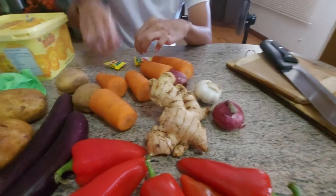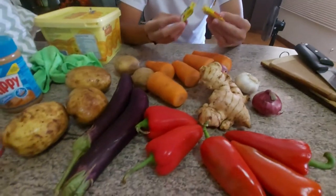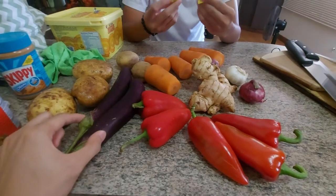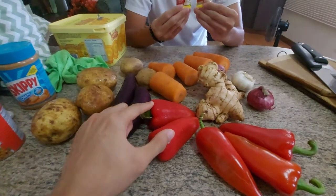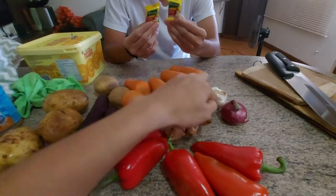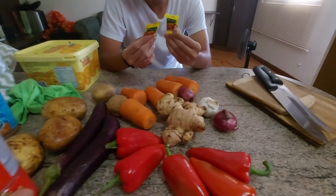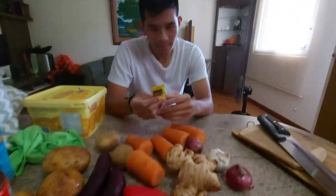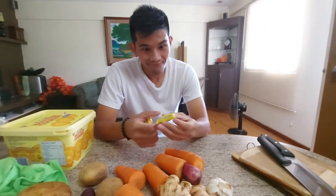Dahil hindi raw marunong magluto si Marco, ituraan ko siyang gumawa ng curry. So ito yung ingredients natin — we have potatoes, eggplant, bell peppers, carrots, luya, onion and garlic. And then we'll also add some chickpeas. Excited ka na bang matuto magluto, Marco?